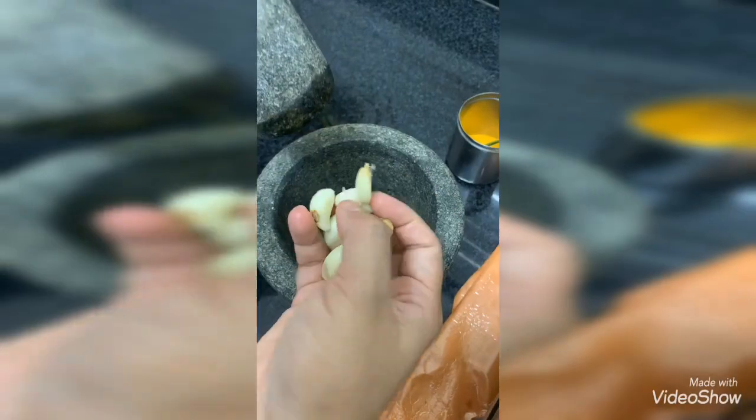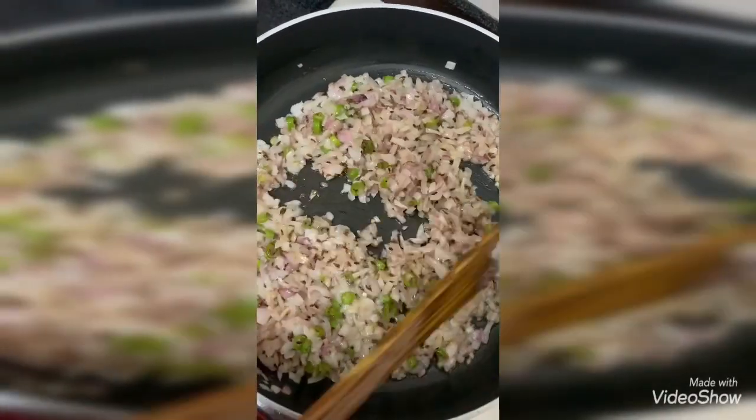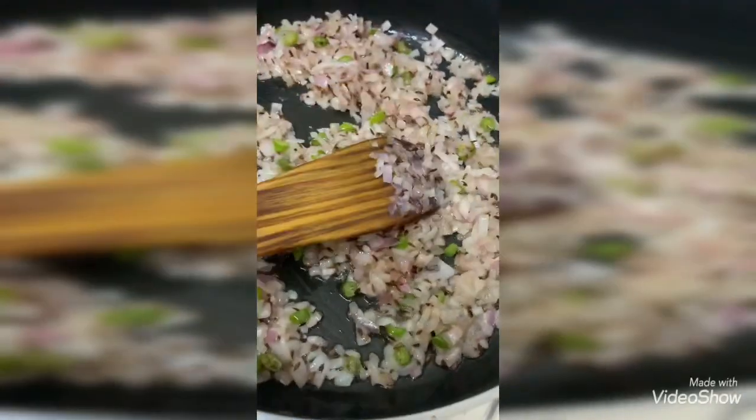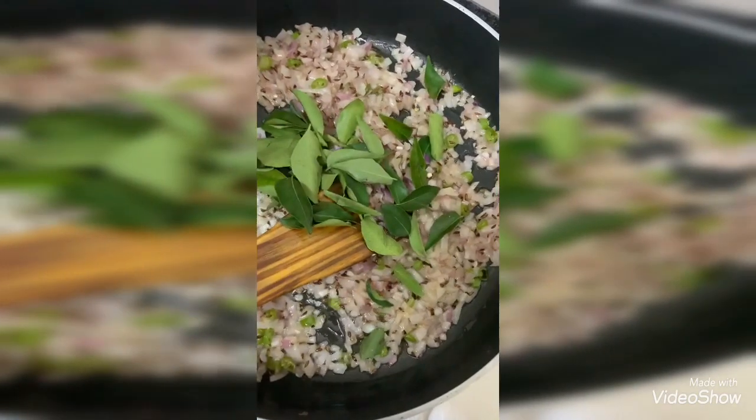I'm pounding ginger and garlic — you can see here the onions have turned pinkish in color. Now I'm adding curry leaves into it.